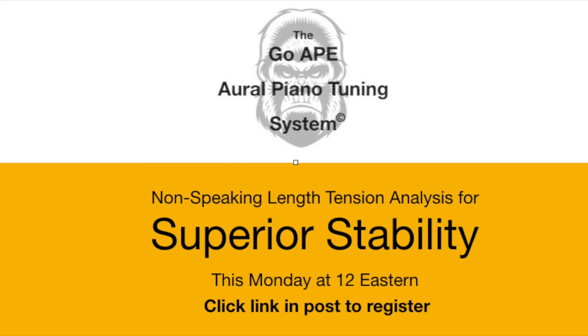Click the link in this post to register for the free meeting this Monday at 12 p.m. Eastern, where I talk about how to get superior stability using non-speaking length tension analysis, part of the GoApe aural piano tuning system.